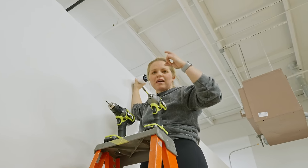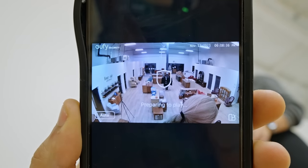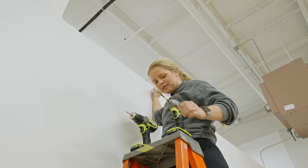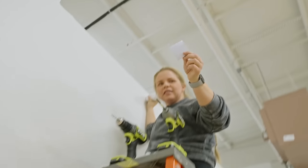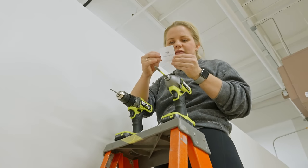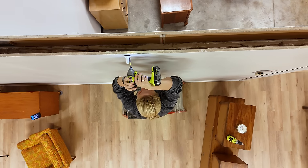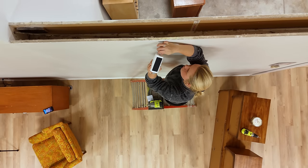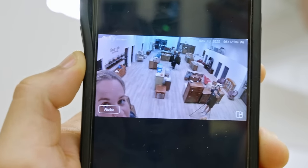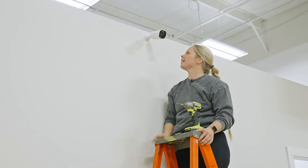We're going to start with this camera back here, and Neiman's got the view on his phone so we can see if this is a good spot. That looks good — got the whole space. So we'll put it right here. They've got this handy-dandy positioning card. All you've got to do is peel this off like so, and then it tells you exactly where to make your holes. Neiman, how does that look? It can be a little bit this way. I see it. That is up there. Next one.